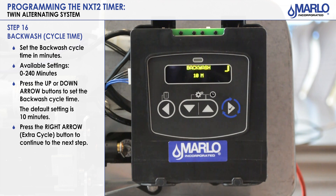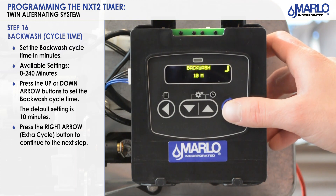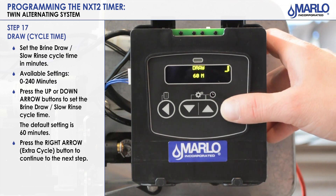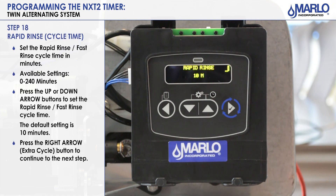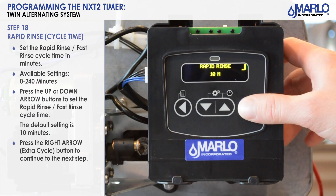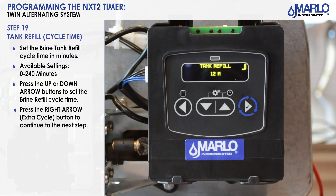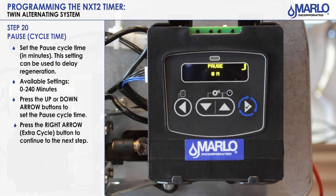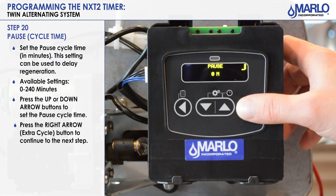The next step will be our cycle times. Our first cycle step is backwash, set for 10 minutes. Hit extra cycle to advance. Our next cycle is draw — brine draw slow rinse — set for 60 minutes. Hit extra cycle. Rapid rinse is the next step at 10 minutes. Hit extra cycle and then we come to brine tank refill. Use up and down arrows to make minute changes for timing, then hit extra cycle. The pause cycle step is for making brine or if you want to delay after regeneration. Hit the extra cycle button to go to the next step.